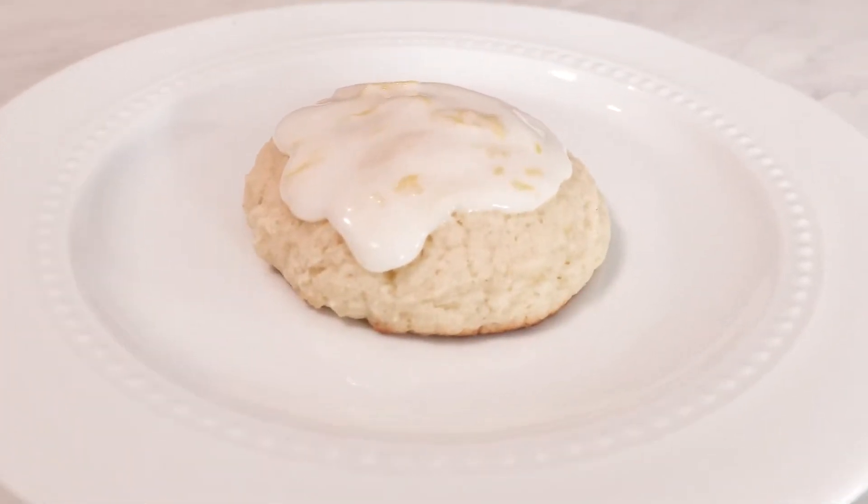Hello everyone! My name is Lauren and welcome back to my channel! This week we are making super fluffy lemon cookies because we're just making cookies all the time now.